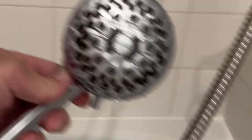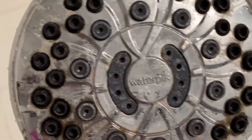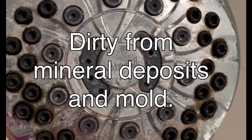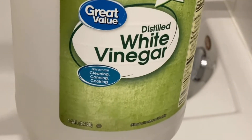Cleaning a shower head seems counterintuitive, right? Doesn't it naturally get clean as I'm taking a shower? Sorry, but no. As the shower runs, minerals in the water start to build up in the holes of the shower, eventually forming moldy pockets and causing your shower to run less efficiently. So before you step in for your next rinse, here's how to clean a shower head with just a few minutes of prep work.